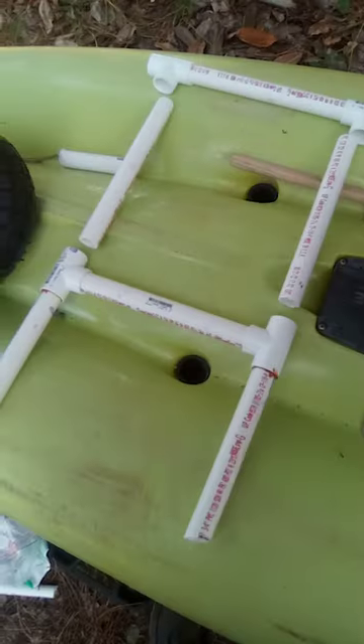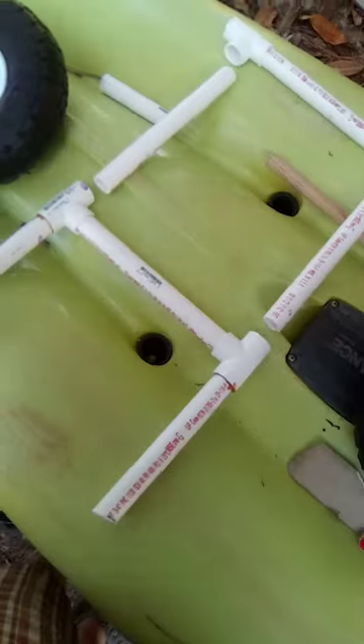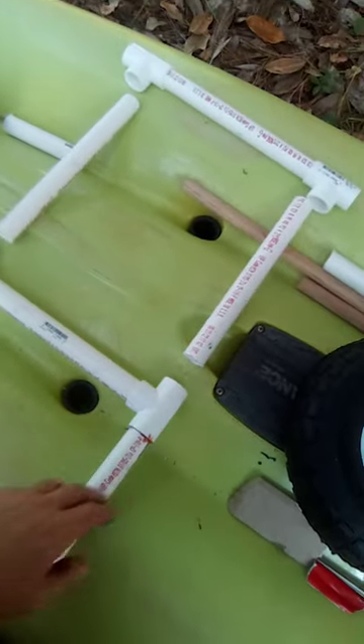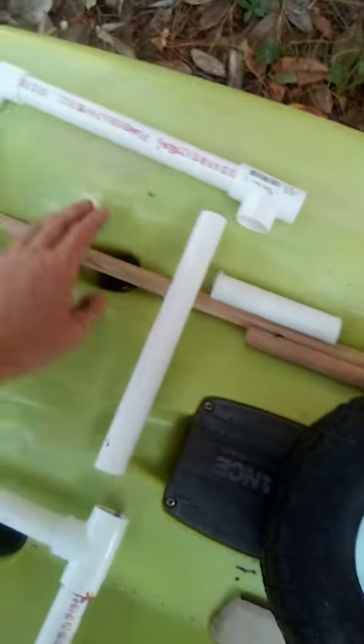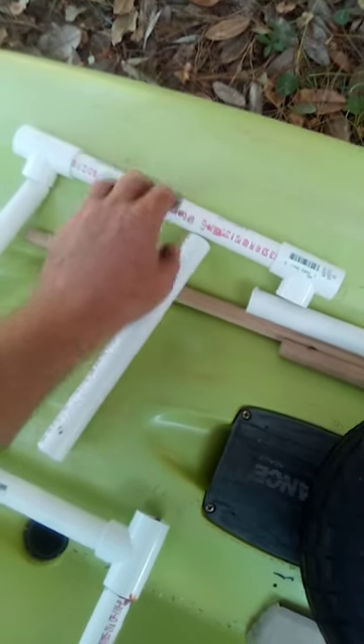So this is what I got so far — it took me an hour to cut through the steel. This piece is glued together, and then I'm gonna glue these in. I'm gonna cut a dowel rod 10 inches and put it in here to make it stronger.